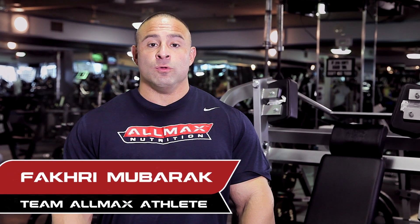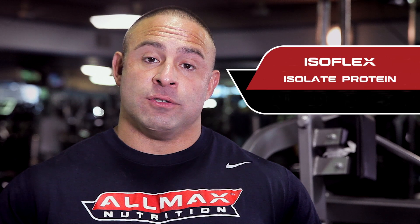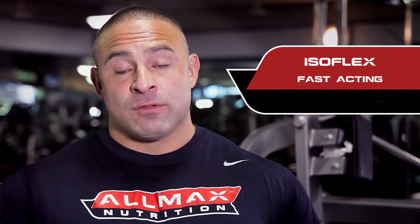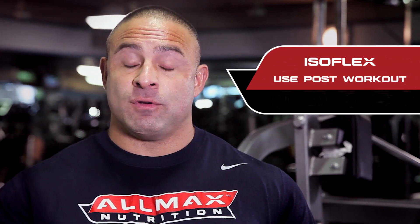One of the questions that we always get is, do we really need a protein product? Which protein product? We're going to discuss three of them. The first one is Isoflex. Isoflex is an isolate whey protein, so it's fast-acting — it goes into the system faster. The best time to take an isolate protein like Isoflex is after the workout. I do two scoops immediately after the workout.